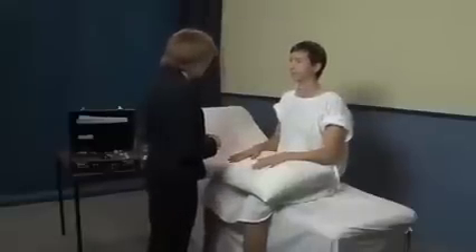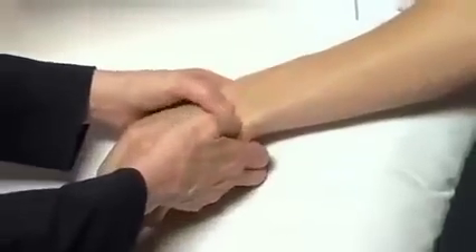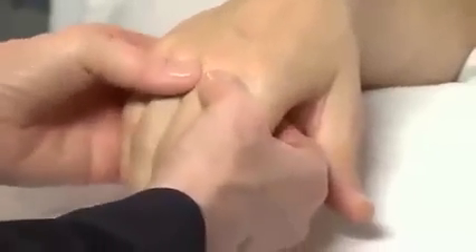I'm going to have a feel of your joints now. Let me know if any of them are tender at all. Is that sore? Is that sore? No. Is that sore? Yes. Is that sore?